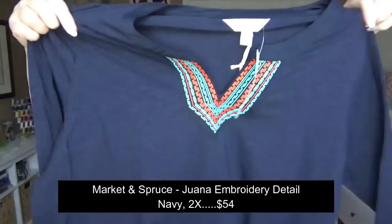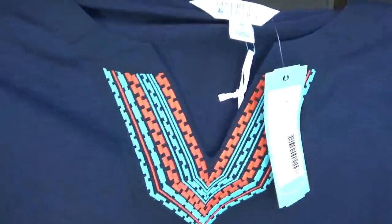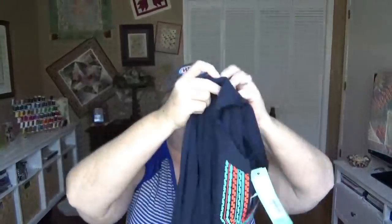Next is the Market and Spruce top. It's a navy, and it's kind of a t-shirt material, a little bit nicer quality and heavier than that, but you know that kind of feel. It has a trim that is sort of a turquoise and again the kind of corally color. I got a new halo light — I'm not sure I need it in the day but I thought I could film at night instead of being so pinned in to times I can film. But it seems to be washing this out. Anyway, this looks very comfy. Right off the bat I'd say it doesn't look like my style, but I can try it on and we'll see.